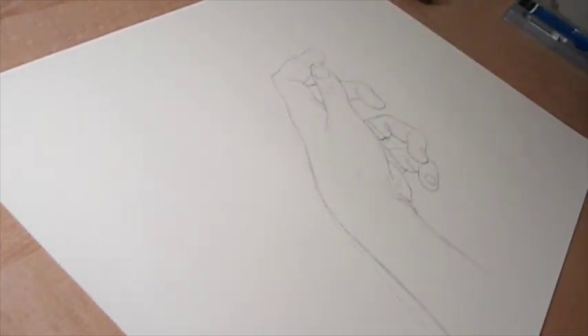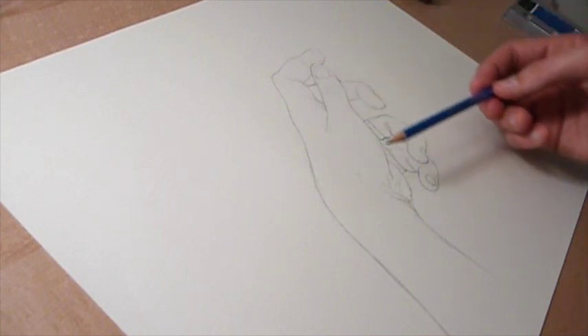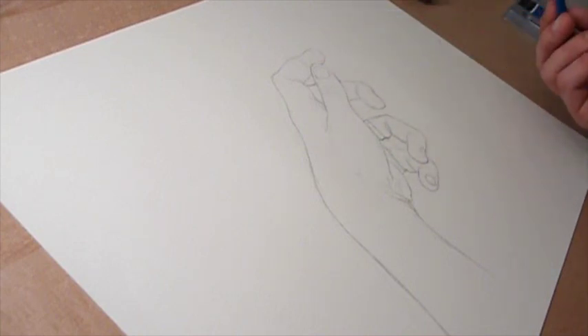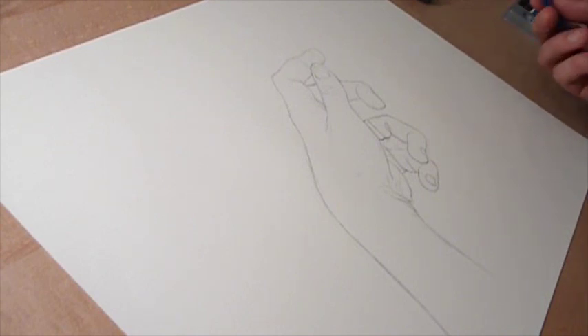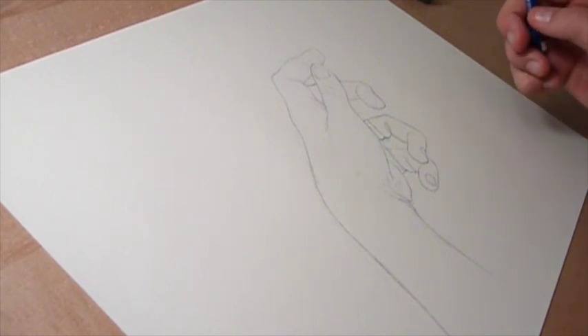Okay, so after about 15 or 20 minutes, I've gotten a rough sketch — I've got all the contours at least outlined, and I'm checking it for proportion. This is the best stage to do that at, because once you start shading, it's a lot harder to change things and make more structural changes to your drawing. So this is the best time to check it for accuracy.